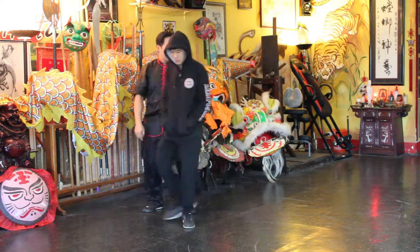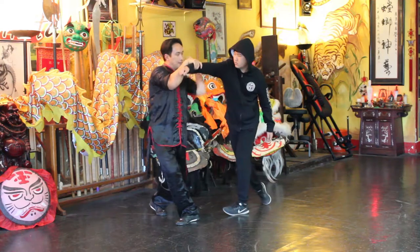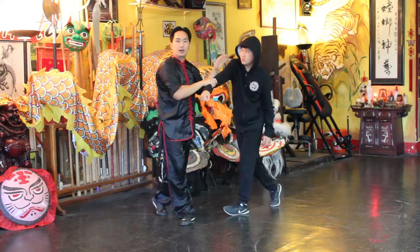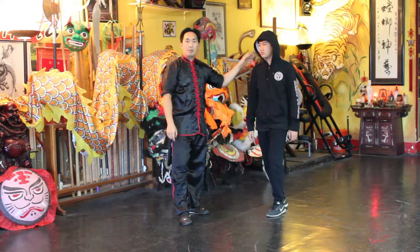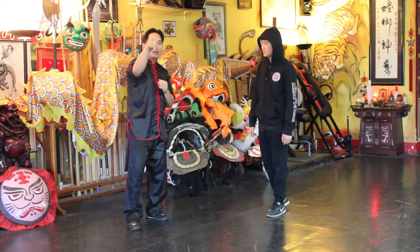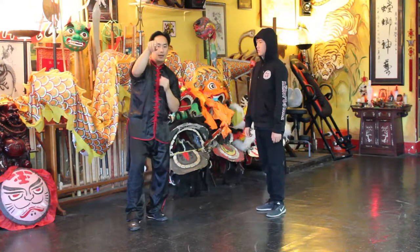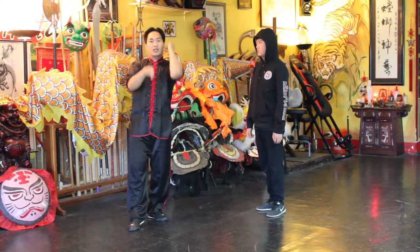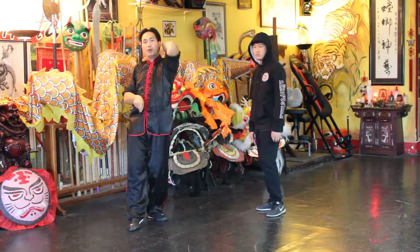I'll do it from a different view. Obviously I don't want to hurt our great assistant here, Michael. So you're grabbing — make sure you have a firm grasp of his arm — and working together, pressing down and coming up with the elbow.